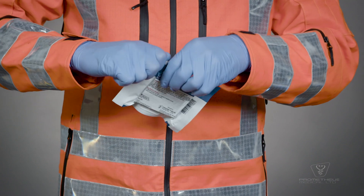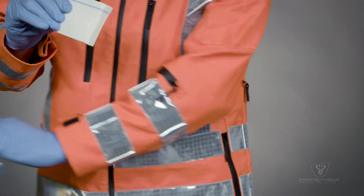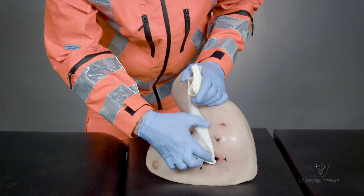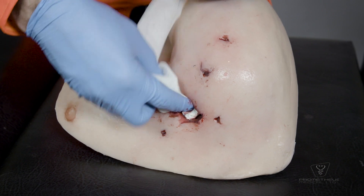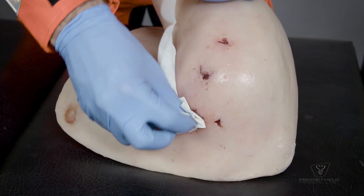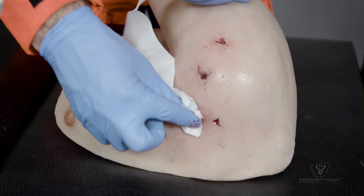Open the foil pouch and remove the ChitaGauze. Identify and cover the source of bleeding with the dressing. Pack the dressing completely into the wound track. Make sure to use enough ChitaGauze to fill the wound and contact all bleeding surfaces.